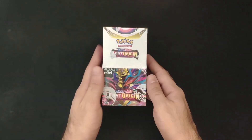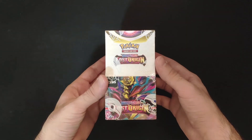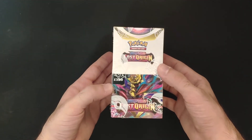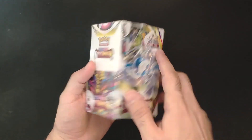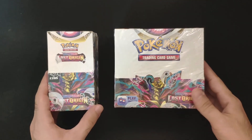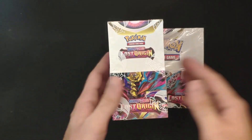Hi everyone, today we are opening a very special product — this is the Lost Origin Pokemon Lost Origin half booster box. This is a UK exclusive product. It has 18 packs, which is half a booster box. Here's a comparison: this is the half booster box and this is the full booster box, so it's literally half of the box.